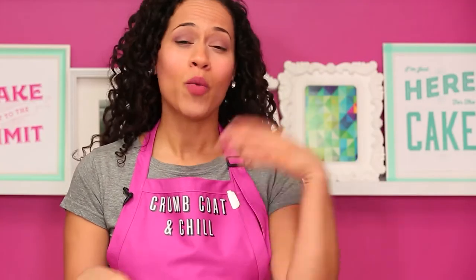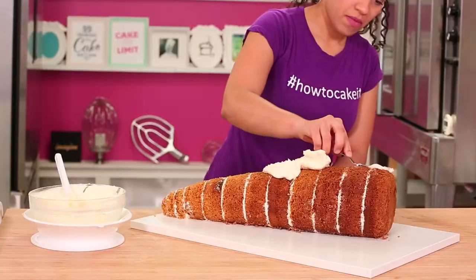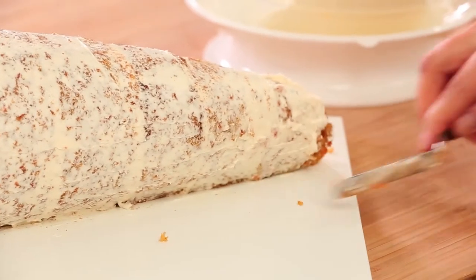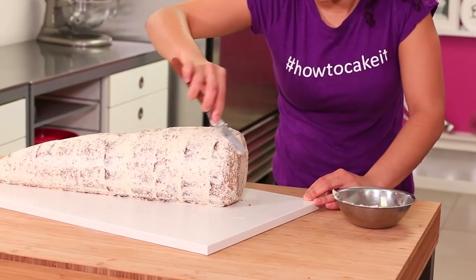If you want ideas for other Easter cakes ranging from really easy to super hard, there's an Easter playlist right over here, and we're going to add this giant carrot to that playlist. I'm going to crumb coat this cake with my Italian meringue buttercream and my small offset spatula and then put it in the fridge to chill.